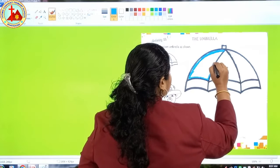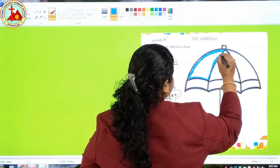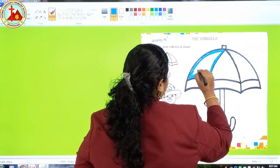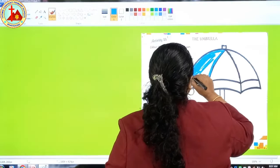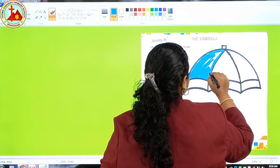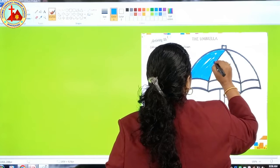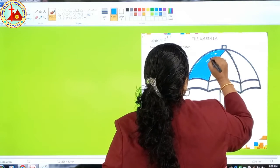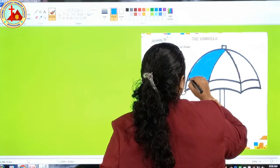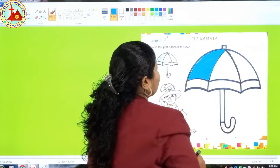If you color slowly, your picture will become beautiful and you will get a star from miss. Now you have to do the color inside. So slowly, slowly, you have to do it like this. If you are doing it horizontally, take your color horizontally; if vertical, do it vertically — don't do both sides. So here we finish our blue color.